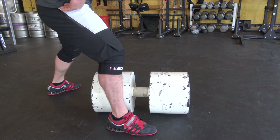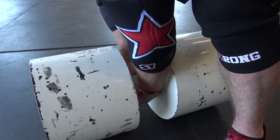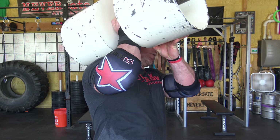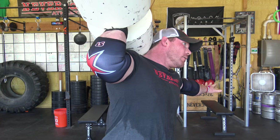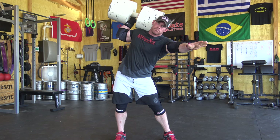So to recap: you lined up your ankles with the front of the rear bell, you got a big belly breath, you grab the circus dumbbell with the hand you're going to press with, other hand went on top, you explode with your hips, you got to the front rack position, then you bump the bell to get your arm underneath, and you are still choking the heck out of that bell like you hate it — because you probably should. Now from here, take the pressing side hip and kick it out.